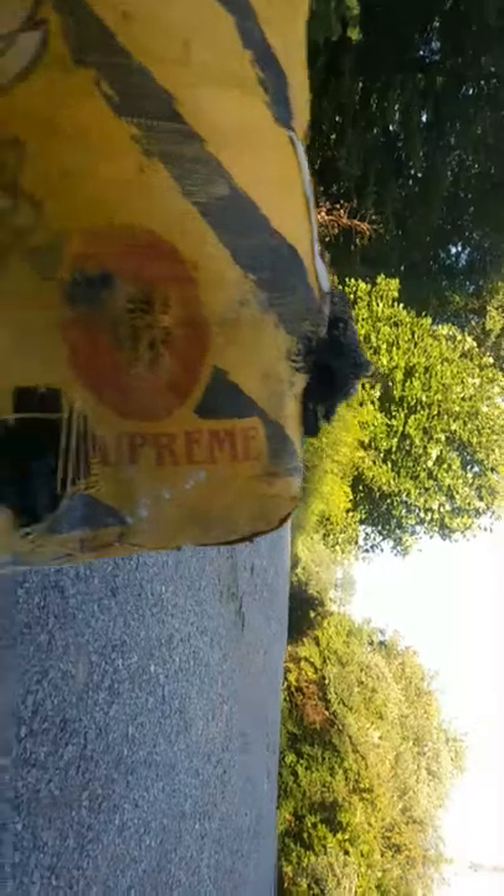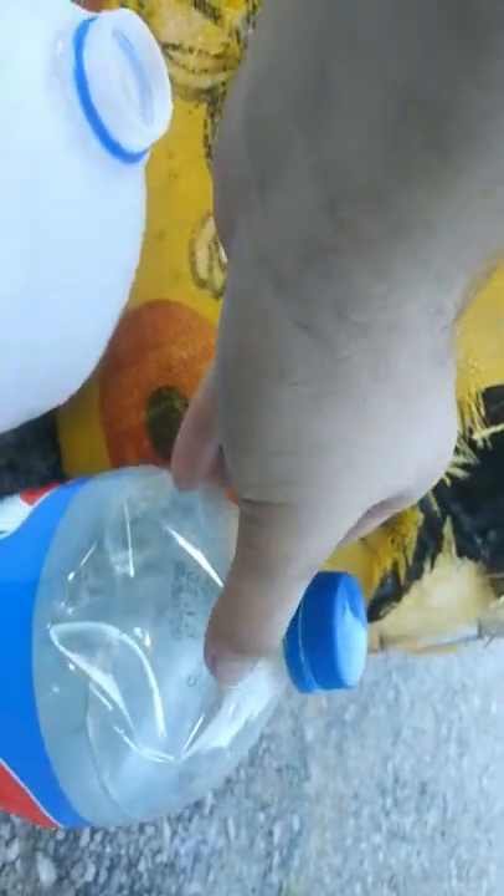Hit them decent. I was aiming for the lid and hit right there. The jug is kind of peppered — it split it. I hit the ground on one, I don't know how that happened. I didn't catch the bullet but there's the exit wound. There's the entry.